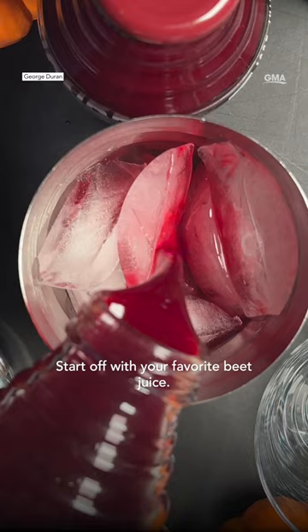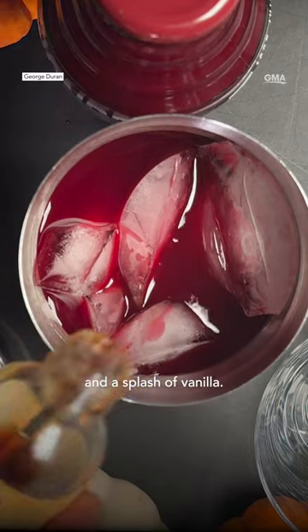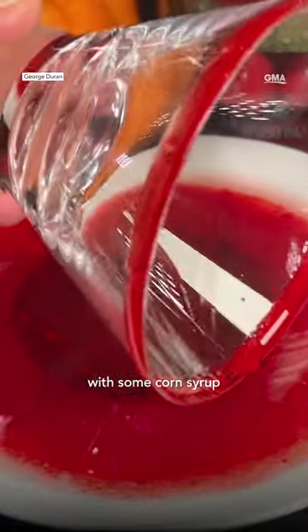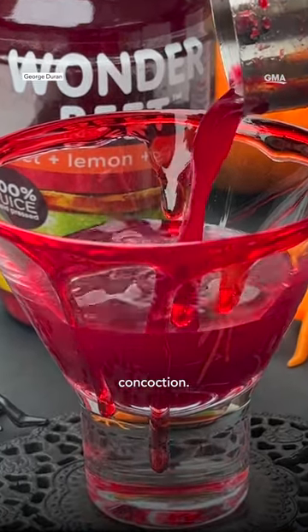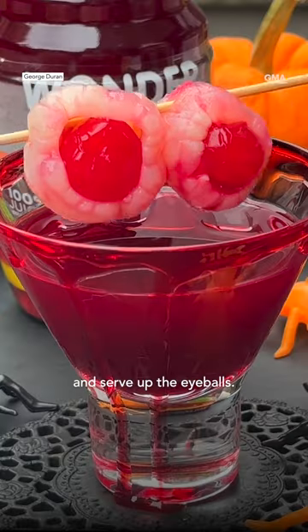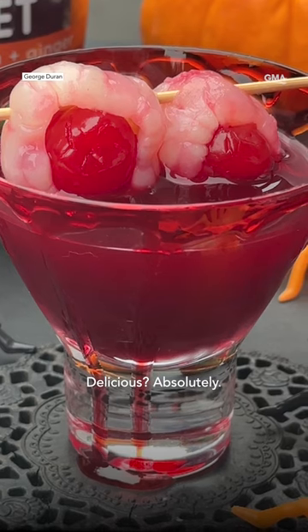Start off with your favorite beet juice, top it with some vodka and a splash of vanilla, shake up, and get ready to rim the glass with some corn syrup and red food coloring for that bloody effect. Pour in some of that red concoction, then pop in some cherries and a lychee fruit and serve up the eyeballs. Creepy? Maybe. Delicious? Absolutely.